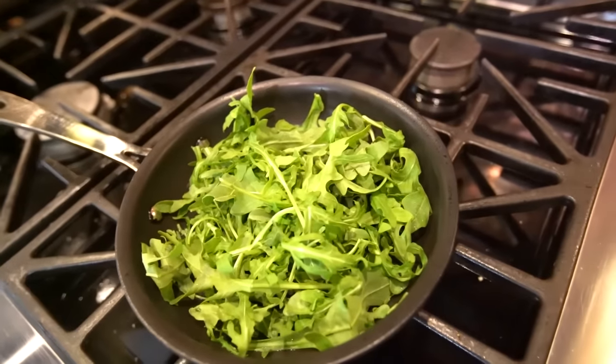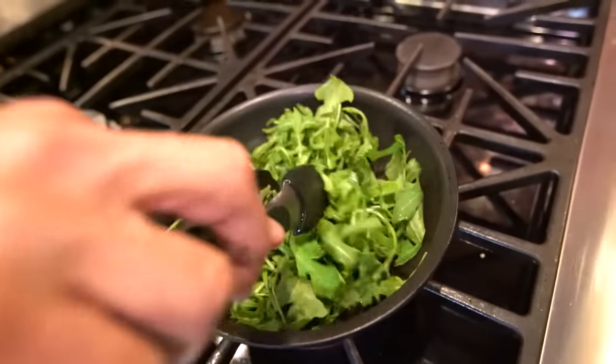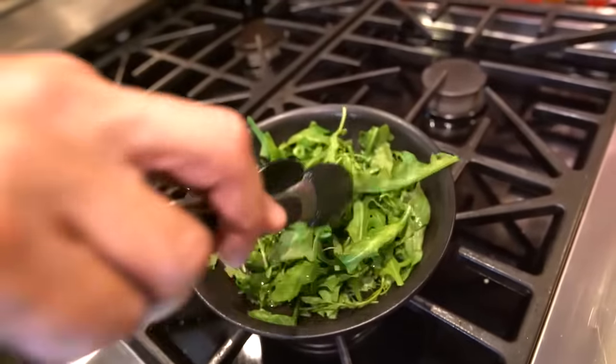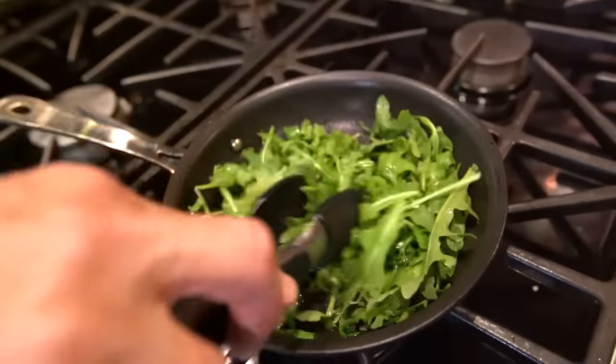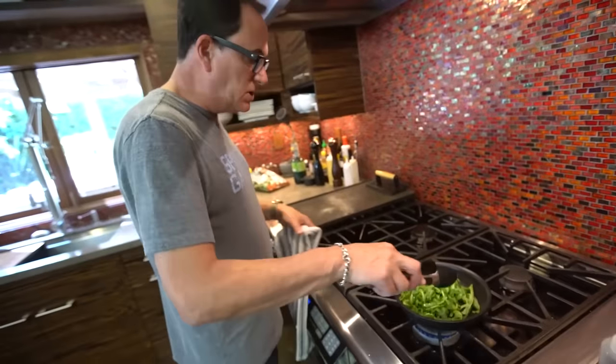Arugula, it's just doing its thing. Pretty. You could put it in just like that, but I like the idea of it not being cold. I just want to wilt it a little bit.